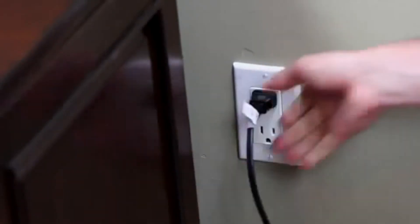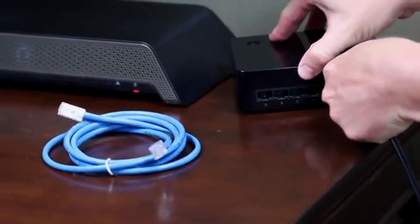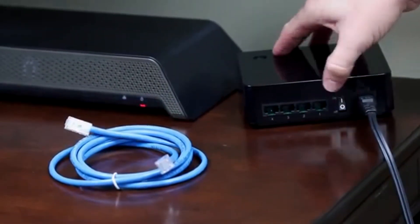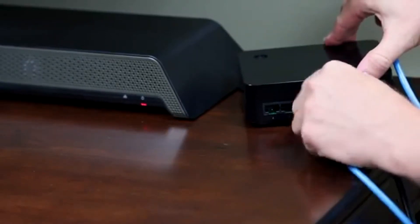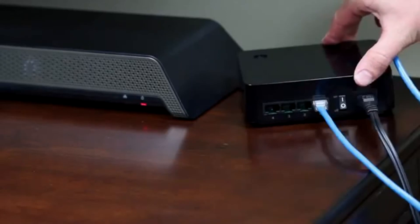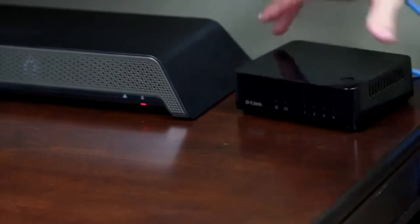Now let's connect the Powerline switch. Start by plugging in the power cable directly into a wall outlet near your media center or wherever you need more wired connections. Connect the other end to the device and flip the switch on. Lastly, connect your devices to the DHP540 for easy wired connections. It couldn't be any easier.